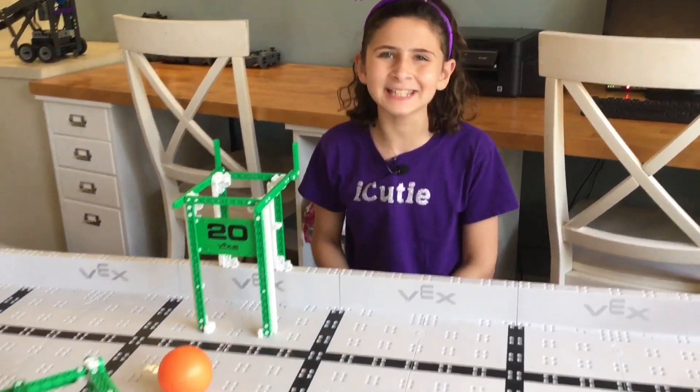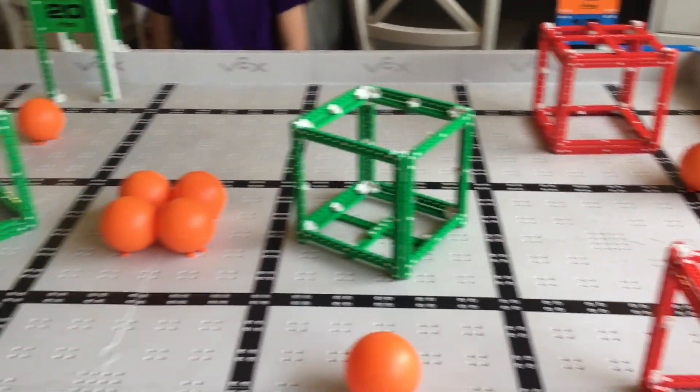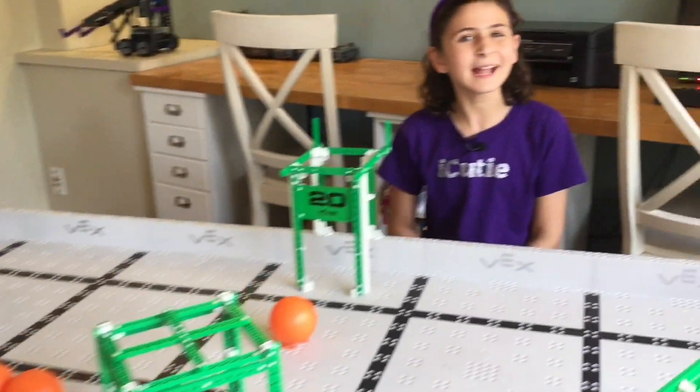This is it — the 2019-2020 game, Squared Away, all unboxed and set up. Well, that means this video is complete. Bye guys!